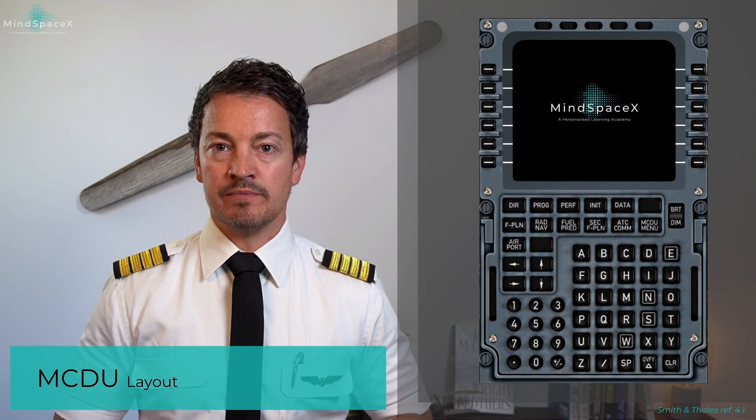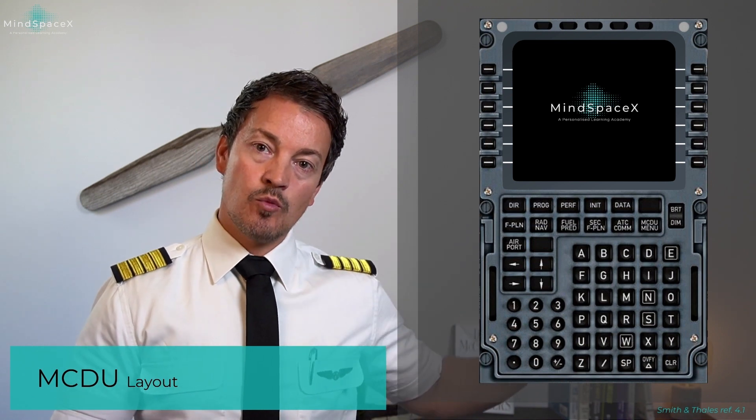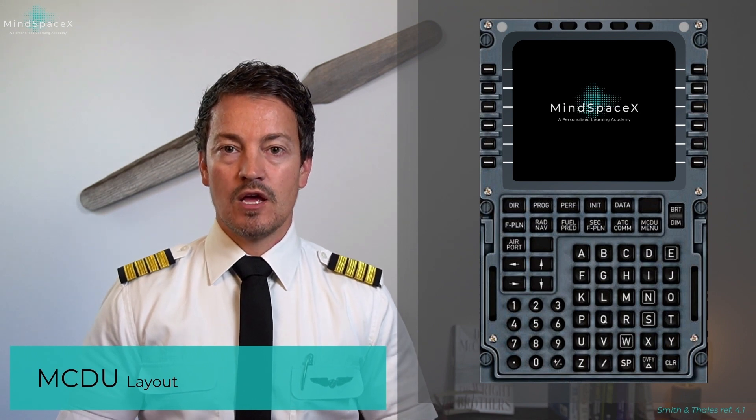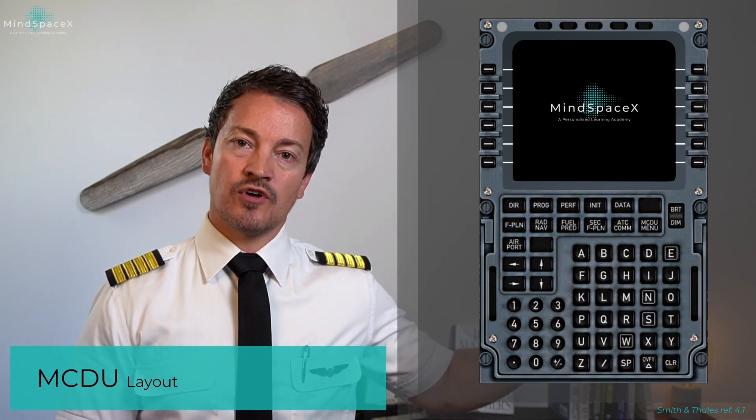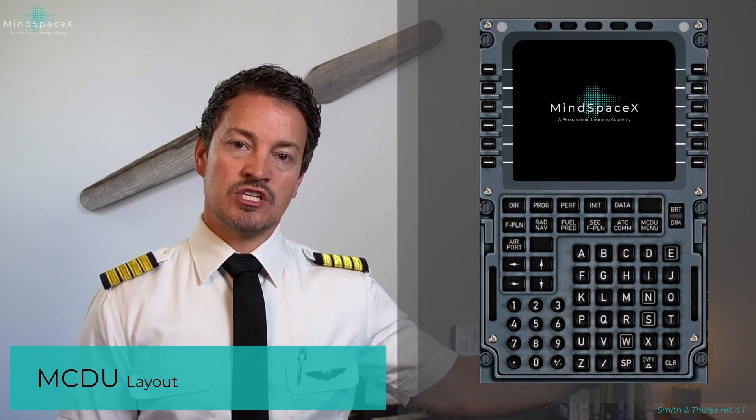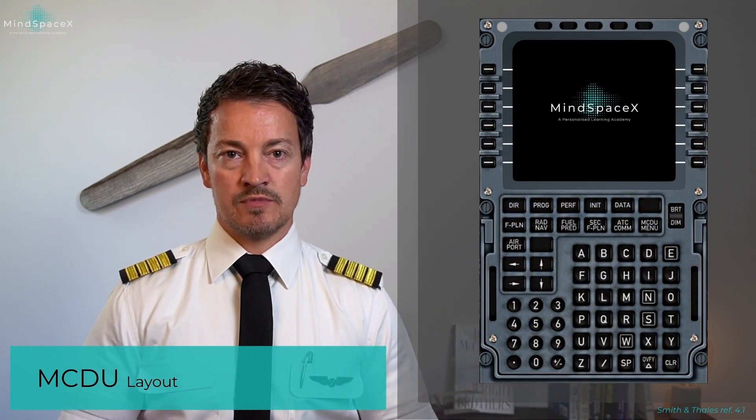Now, let's take a look at the actual MCDU — the multipurpose and control display unit. We have buttons for operating, keys on the left and right side, and annunciators on the MCDU.